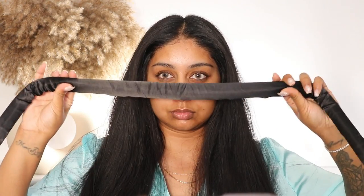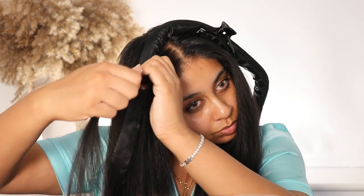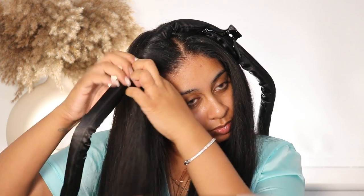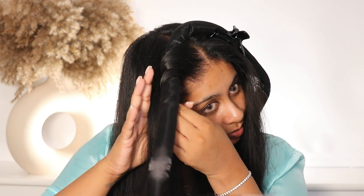Now grab your heatless curl tube — I'll link it in the info box. Put it right in the center of your head, and I like to clip the other side that I'm not going to do first down; this is going to make sure to hold the tube in place. Then grab your bangs and start wrapping around the tube.